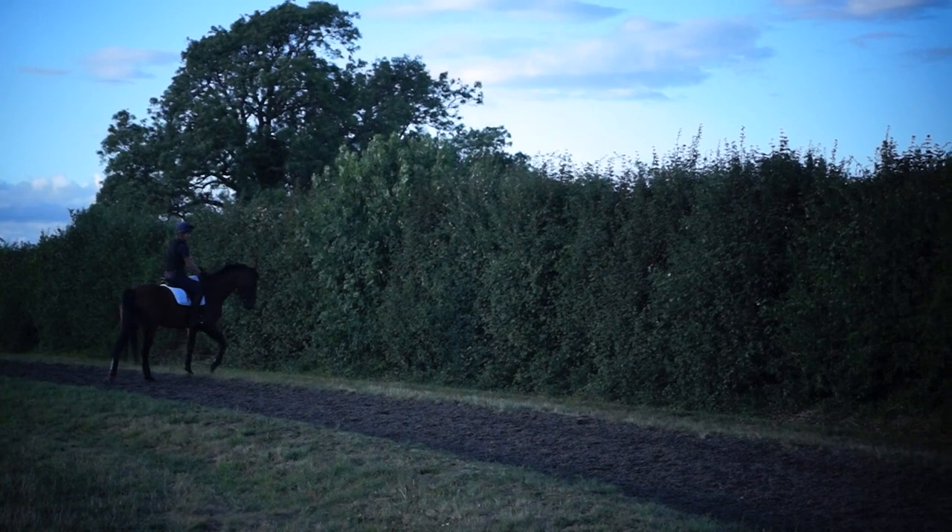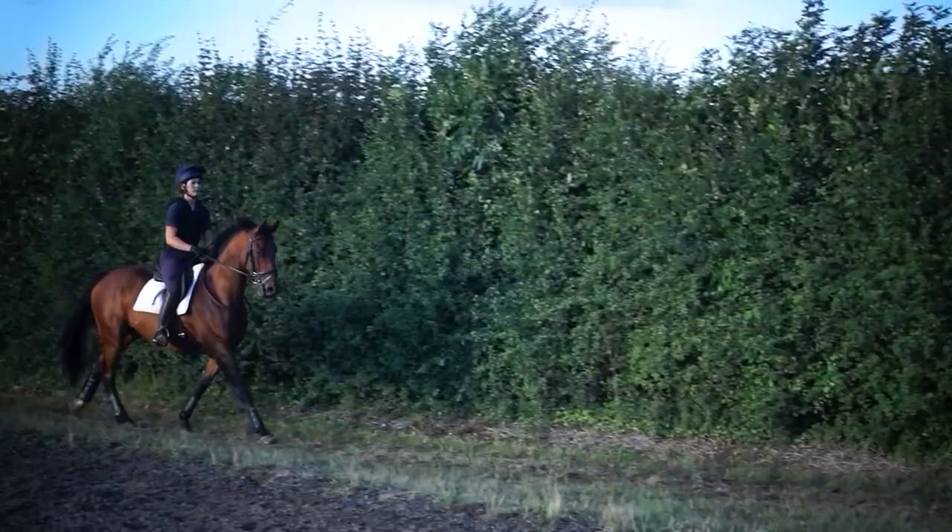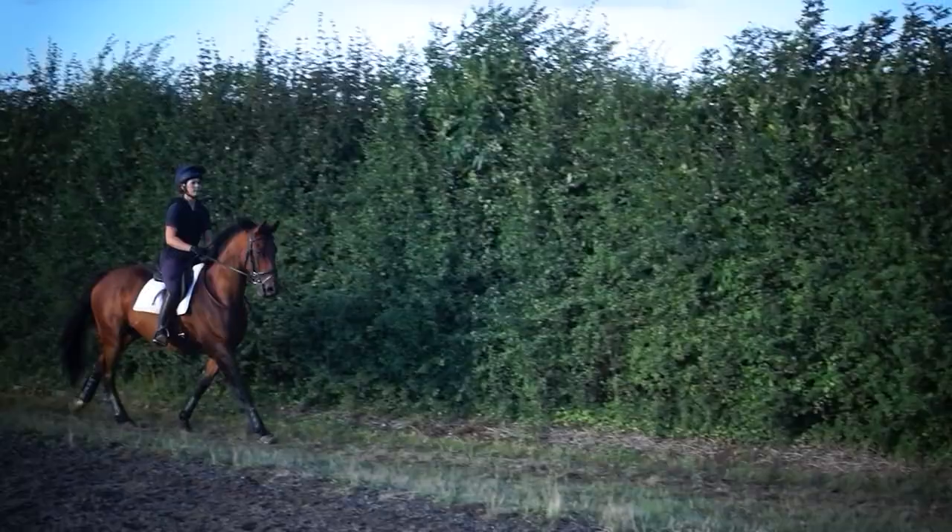Up to the canter. Canter's got a rhythm. Canter. That's it. That's it. Now balance. Lovely. Super. Good. Okay. All right.